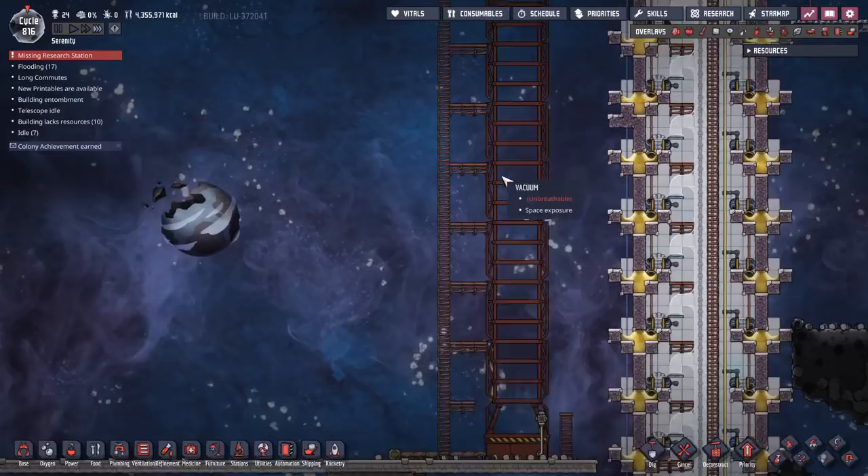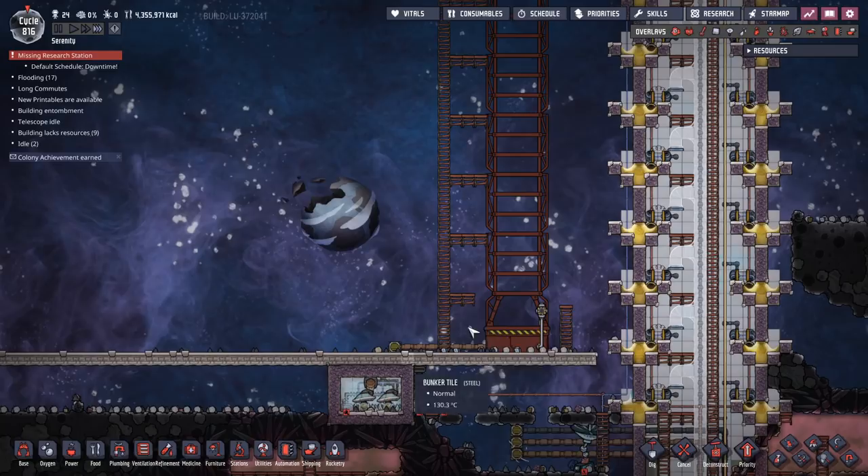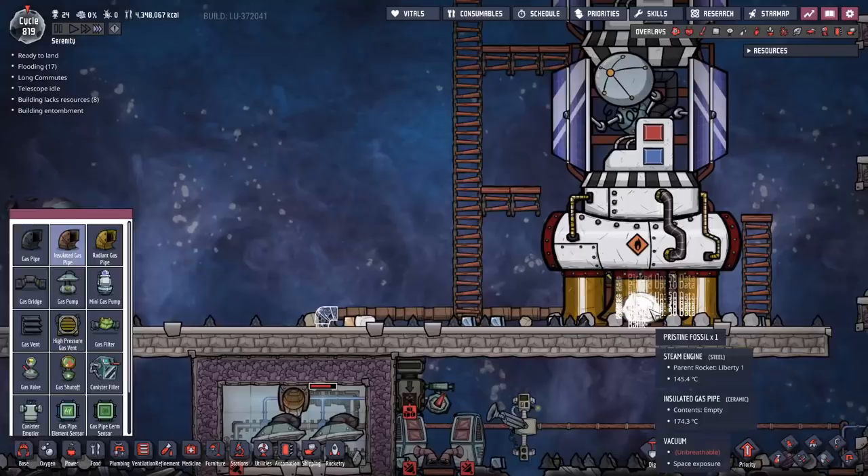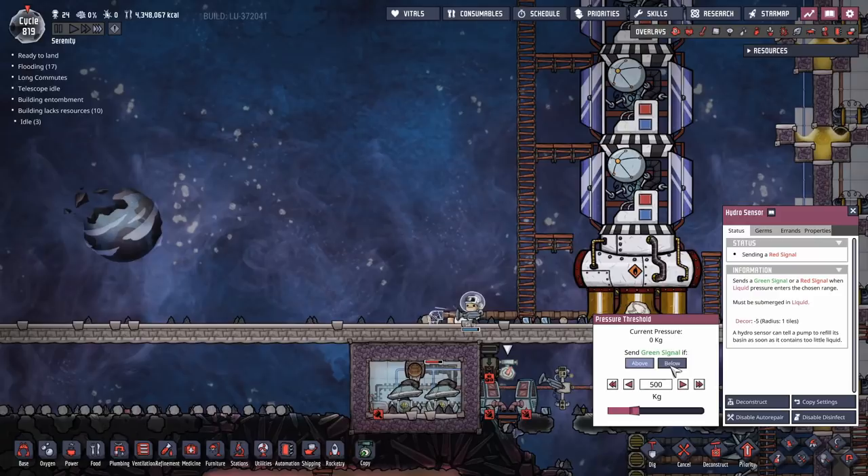In the meantime, I'm going to fast forward this and get the first rocket back, fill it up with the next set of steam, and then send it off again. The rocket has returned - time to fill it up again, which means we just replace the pipe. Insulated gas pipe, ceramic, done. That will get the last of the steam into the rocket. Once the steam is in the rocket, we can take off again and send the next one out.